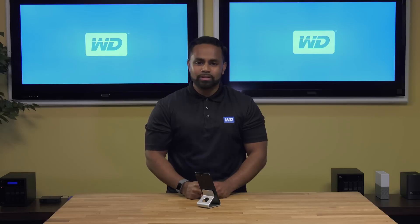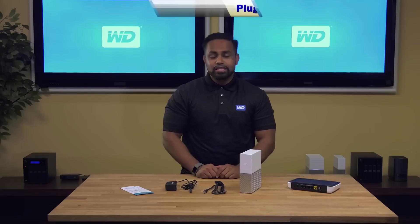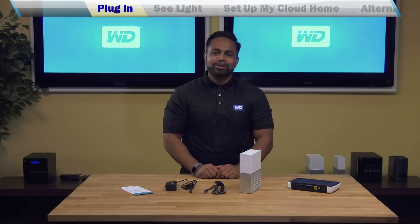Thank you for joining us. This video is part of a series that we've made to help you set up and use your MyCloud Home. I recommend watching all the videos as you can learn something new that you can use every day. Let's get started. In this video you'll learn how to set up your new MyCloud Home.